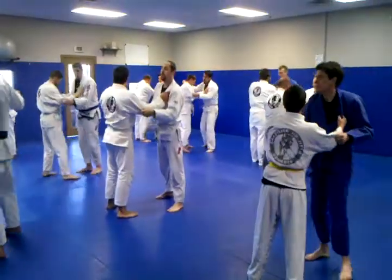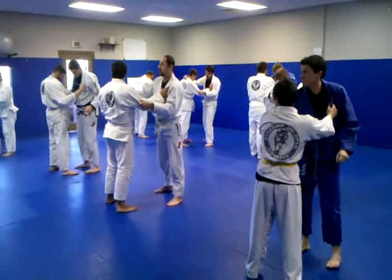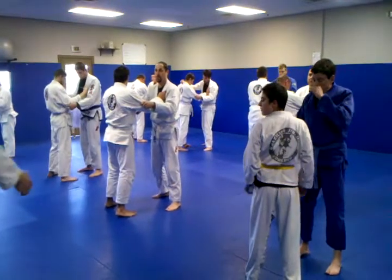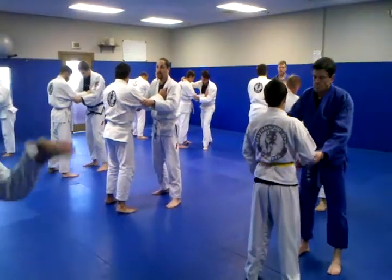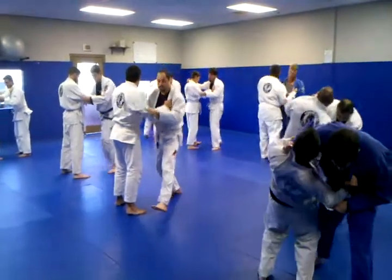Now, guys, I don't want you taking them down. I want you to step, turn, and as you're turning, get that right foot out in front of you, and I want you to swing your foot right by their foot — so it goes by it, it doesn't hook it. All right, guys, so step, turn, and swing.